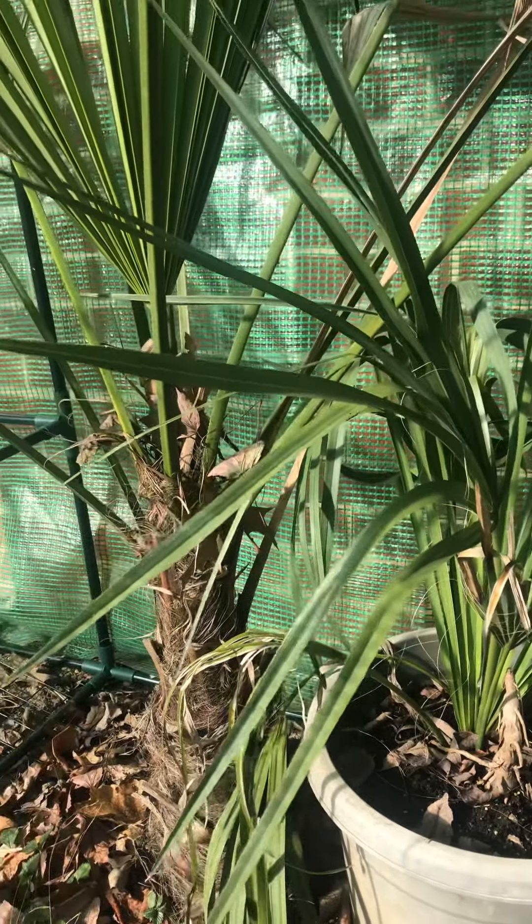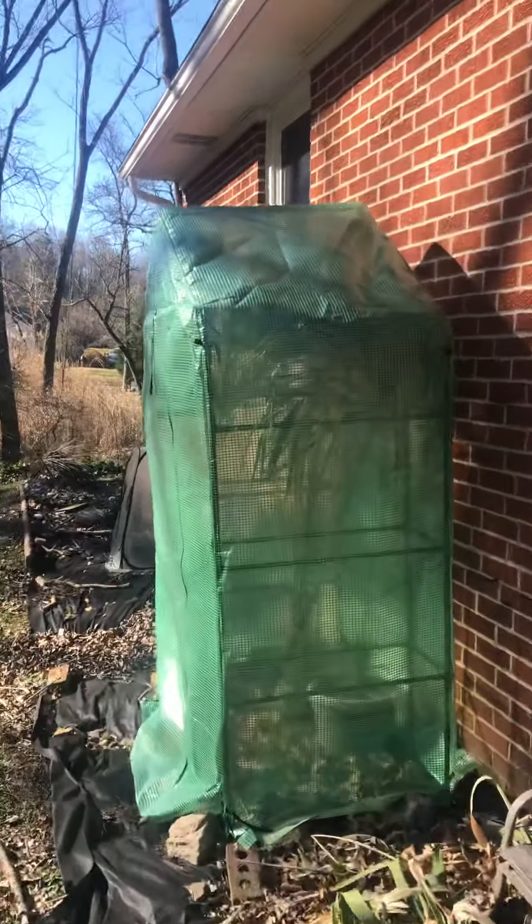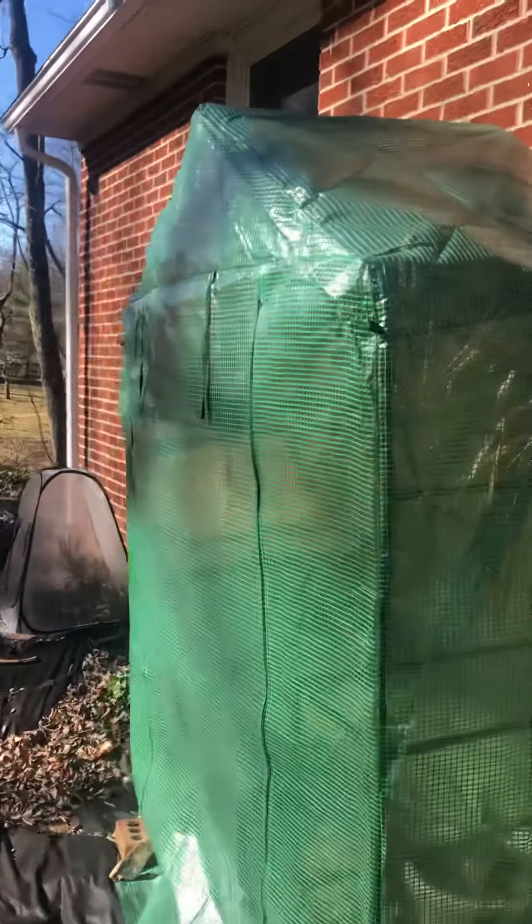We're in Pennsylvania in the Northeast and we have palm trees out here. This is the bigger of the two windmill palms, and I'm going to have to modify the greenhouse next year because it's already poking at the top — it's a little too big. I just wanted to get them wrapped up. You can see it's always reaching the top.